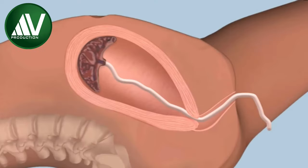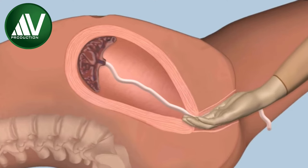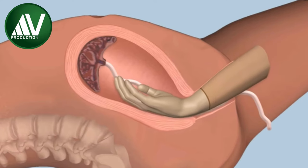Wearing elbow length obstetric gloves, introduce the cupped right hand into the vagina, and place the other hand on the fundus of the uterus to keep it in position.